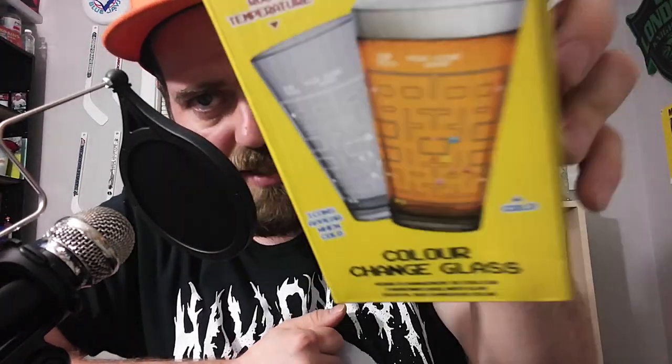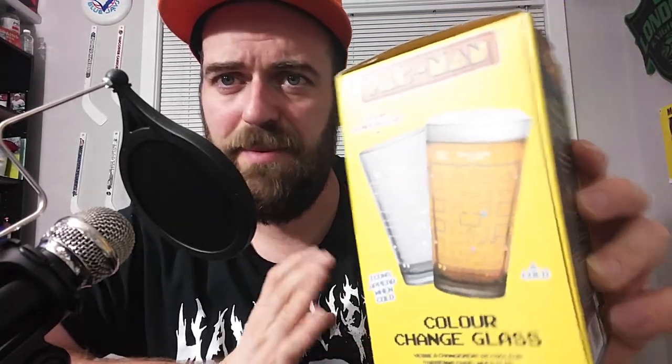Hey guys, Groovy Movie here with just a quick video. I was watching hockey with my girlfriend, we had a couple beers, and today we went shopping. I picked up the Pac-Man beer glass. What's so special about it? When it gets cold, the colors change and the Pac-Man design appears on it. I thought, why not make a video and show you how it works.